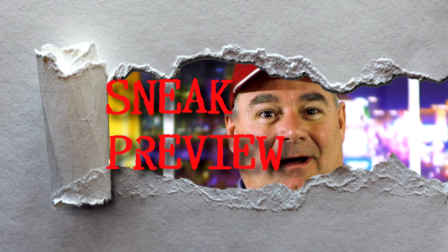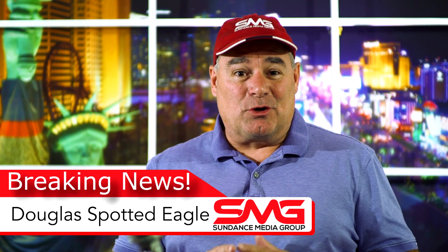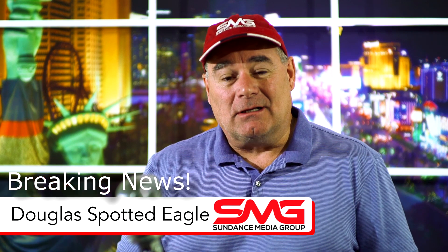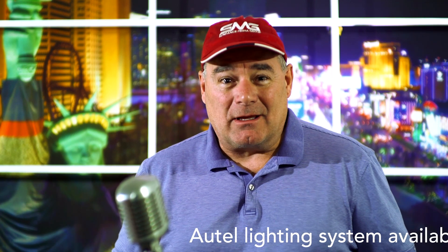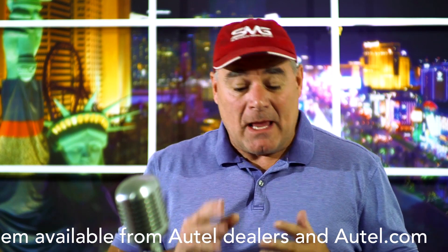We're going to try something a little different here today. I'm pretty excited because I just heard from our friends over at Autel and have been given permission to share with you a new product that hasn't quite hit the market yet, but this is an opportunity for you to see what it is.